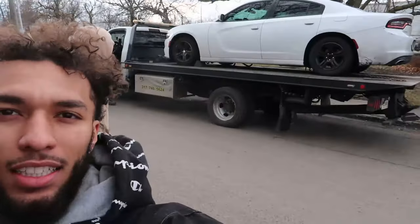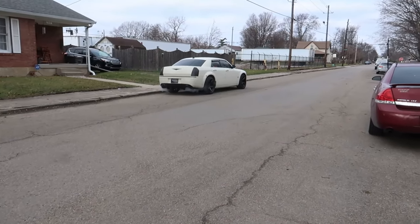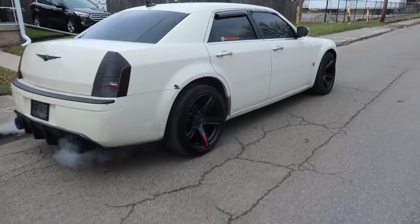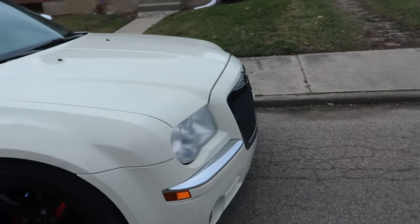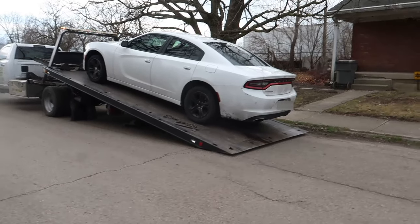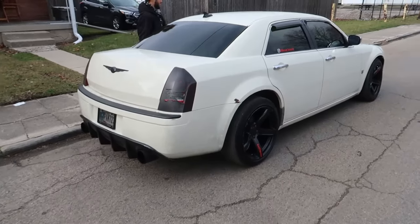As y'all can see, this bitch is right here and it's gonna be getting fixed soon. I got the bad bitch over there — that bitch sitting pretty, my car doesn't sound like that. Damn, that bitch looking good, looking and sounding good as fuck. Except that little tick bro — that thing is annoying the hell out of me. Bitch looking pretty though.